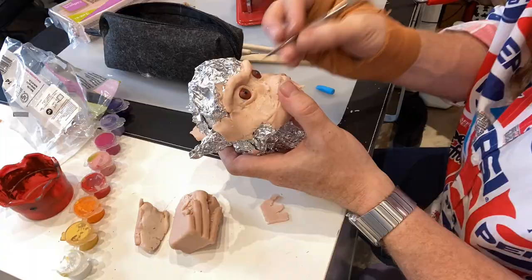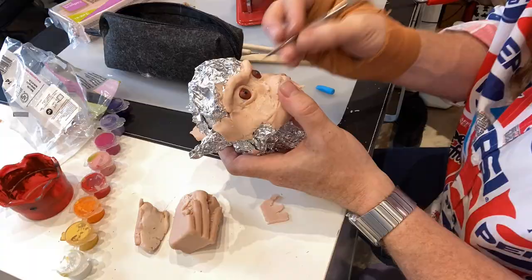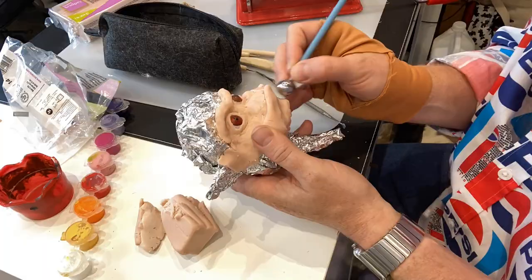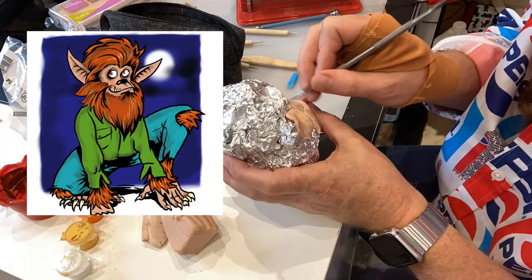So I'm sculpting away with just some tools that I bought from Amazon. And that's what I'm doing - sculpting away. So I did this as a drawing first. Here's the drawing - there it is on screen there. And yeah, just sculpting away.